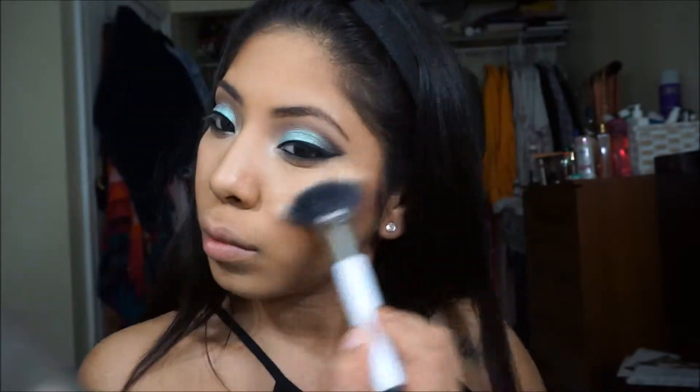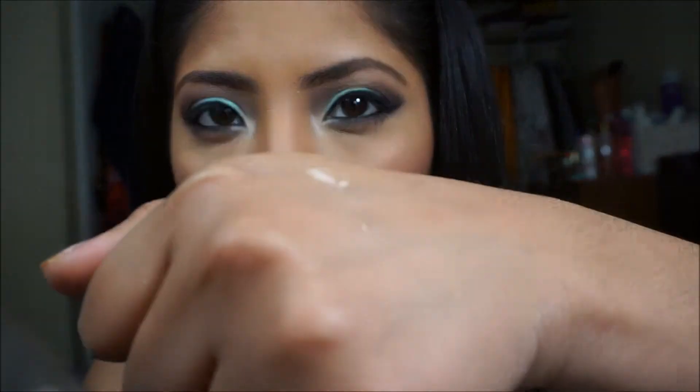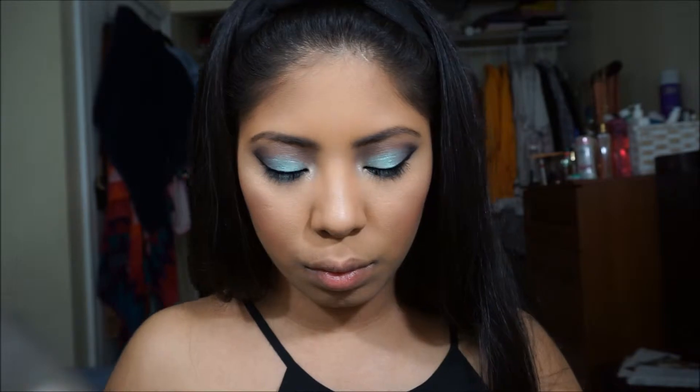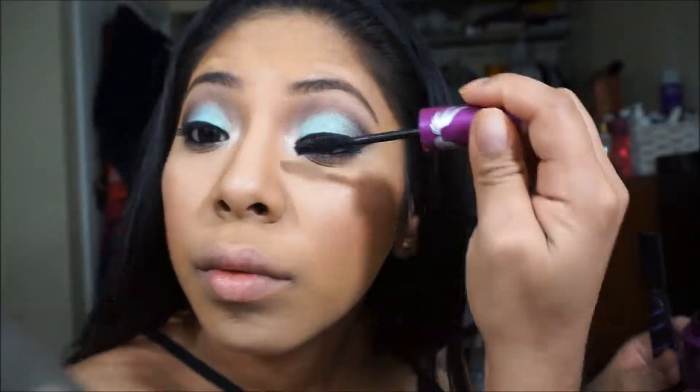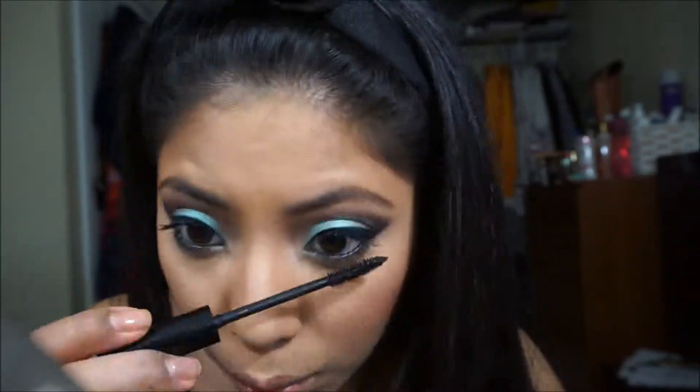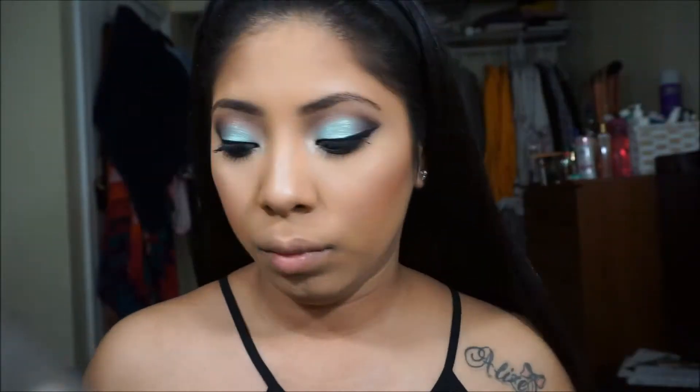Now I'm going in with this NYC Ultra Pearl eyeshadow that I'm going to put in the inner tear duct, and I'm also going to use it on my hand as my highlight. I'm going in with the Sonia Kashuk fan brush to do that. Now I'm taking this Maybelline Falsies Mascara for my lashes — lashes are actually optional in my opinion for prom. If you like them and can put them on, go for it; if you can't, I would just say skip it.